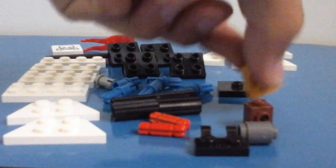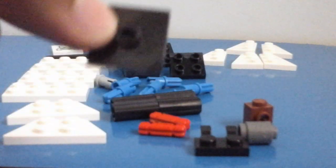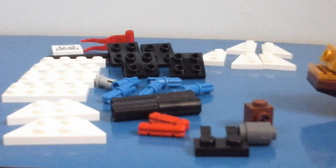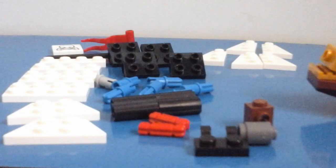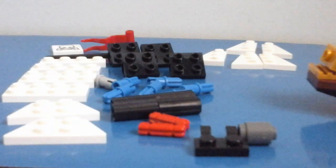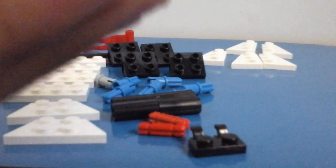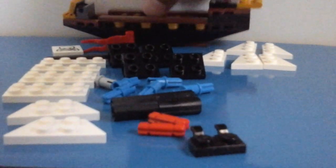Take your one by two hook piece and place it right at the back of the boat. Then take your two by two jumper plate and place it on your boat in the remaining space at the back. Now, for that jumper plate we just put on, we're going to build a little mini cannon. Take your one by one brick with a hole on the side, take your circular piece, connect them together to make a cannon, and place that on the jumper plate.